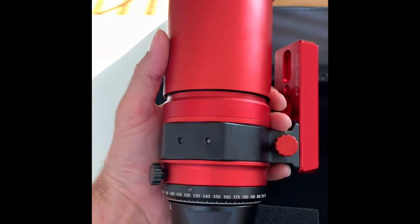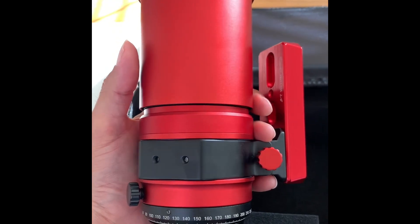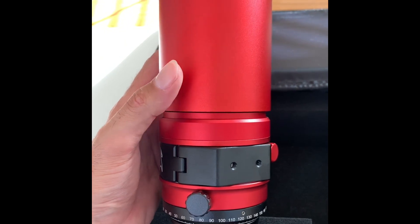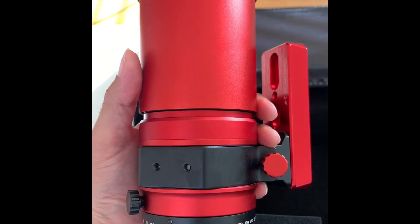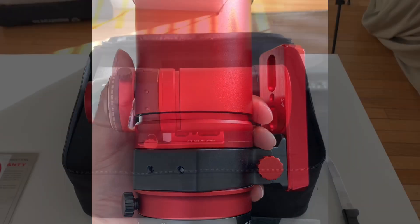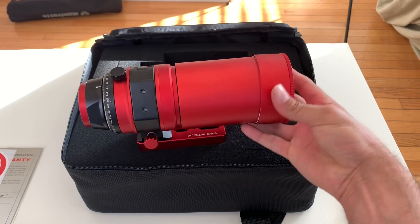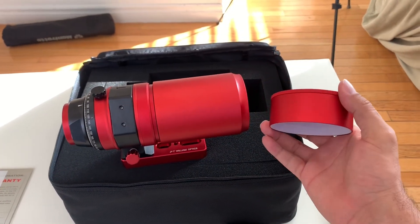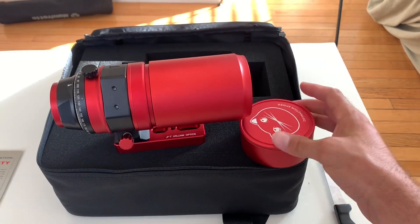Now this telescope is an apochromatic telescope. It's a four-element Petzval design. It will focus all frequencies of light to the focal plane, so you shouldn't get any color fringing, and it's supposed to produce some pretty sharp images. Now this telescope has a really cool lens cover. Incorporated in the lens cover are what I guess they call platinum diffraction spikes.